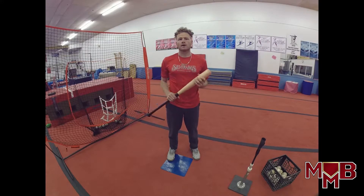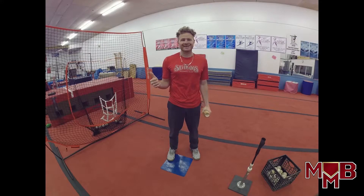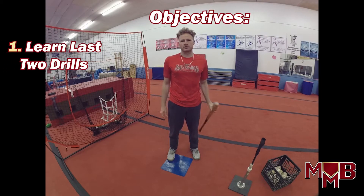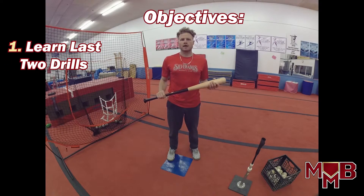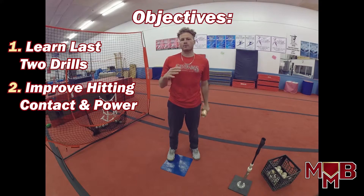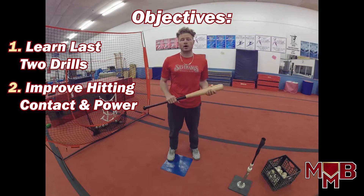There are five total. The two we're looking at today are the Happy Gilmore — great movie — and the second one is called Around the World, which is number five in our progression. Learning objective one: you're going to learn those two drills. Learning objective two: you're going to learn how they can help improve your hitting contact and how they're going to help increase your power, which mainly comes from our lower half, starting with our legs, working from the ground up.